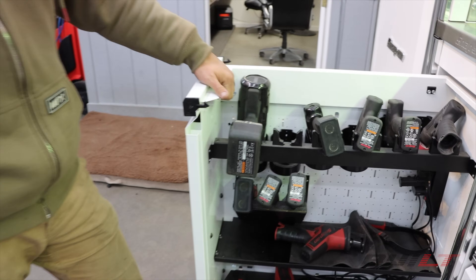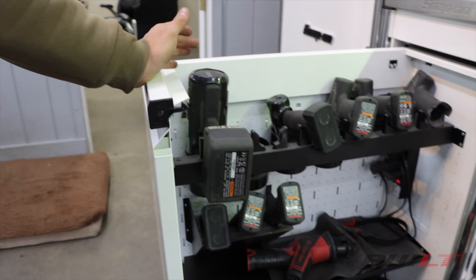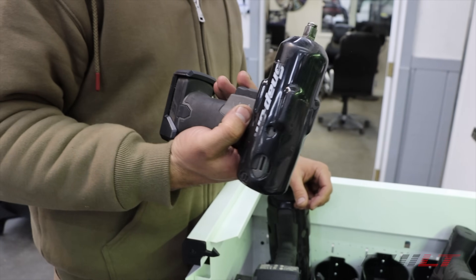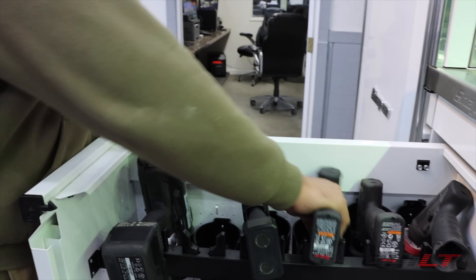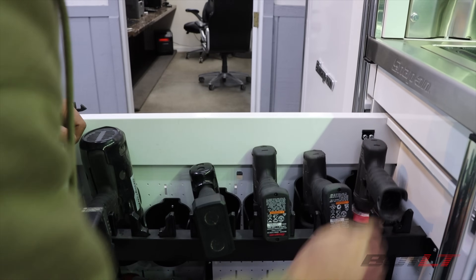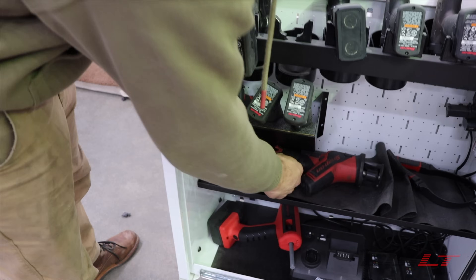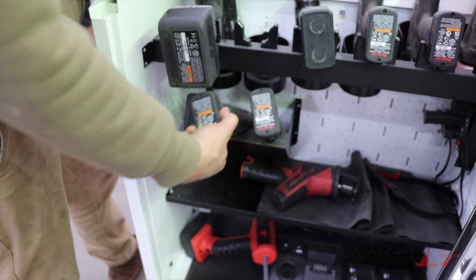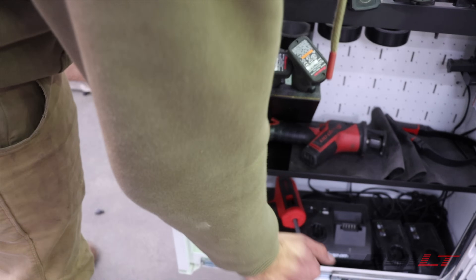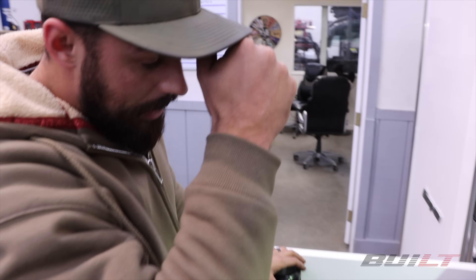We have a power drawer — it's got a built-in power bank to plug all your chargers into. Power tools include a half-inch impact, three-eighths impact, drill, small drill, screw gun, polisher-grinder, electric air saw, quarter-inch long-neck, three-eighths electric ratchet, flashlight, and a cordless hot glue gun. I try to keep things consistent with colors so I know whose is whose — pretty much all gray power tools.